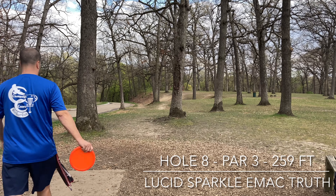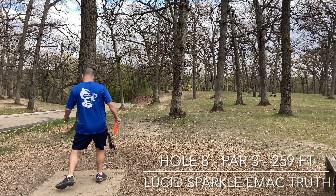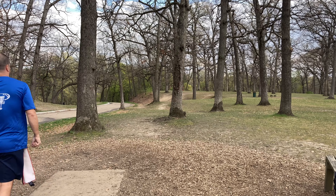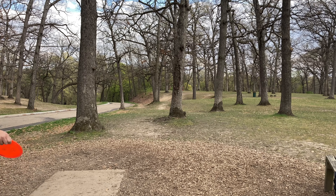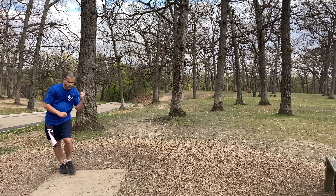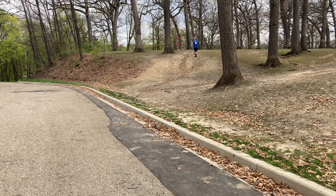Hole eight, this is a nice little turnover shot. Lots of OB on the left — if you hit a tree, it will kick out of bounds. It goes down into a little gully and then back up to the hill. All I'm trying to do is just pure this gap right up the middle. I'm going to throw my lucid sparkle EMAC truth and it was beautiful. There's that one tree straight ahead and I just missed it. And that was within 10 feet. Hole nine is actually back the other way, so I leave the camera down here — it's 10 feet from the basket. Pretty much a tap-in.